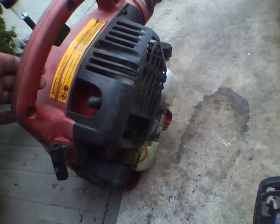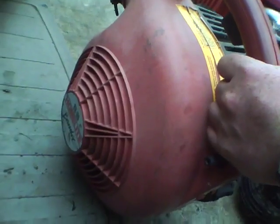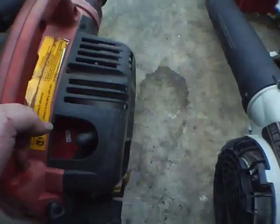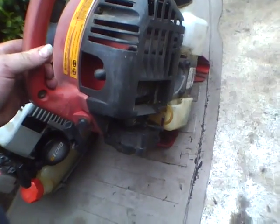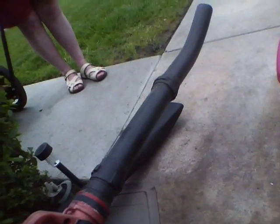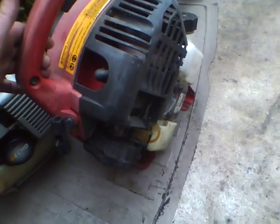It's that low idle on this Homelite VX-90 Bandit. I actually pushed the kill switch and it's fighting to die. It's been running like this for a couple of minutes now. It's an old Homelite — I guess it's mine now.